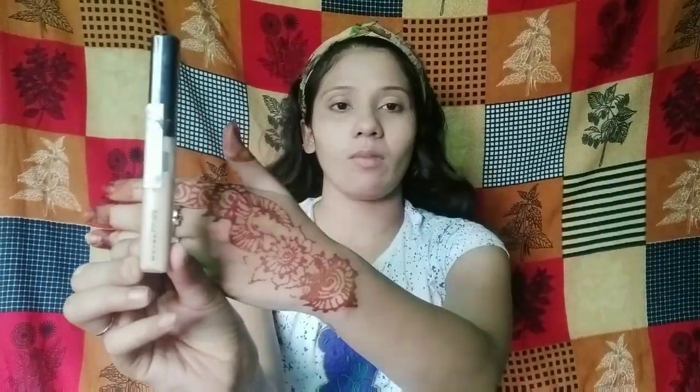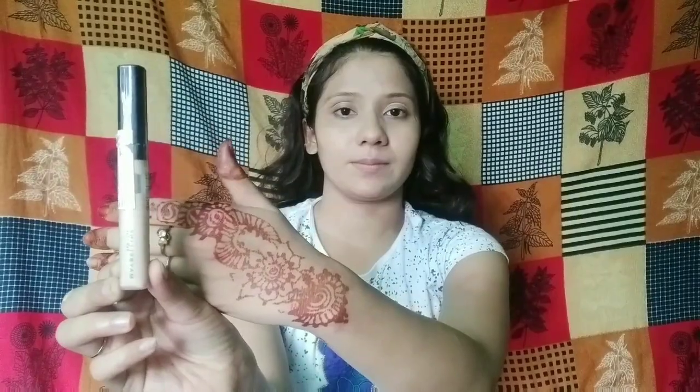I am using this Maybelline Fit Me concealer in the shade 15 Fair. Since this is a quarantine makeup look, I am going to use concealer in a light amount, then blend it out with the foundation brush.